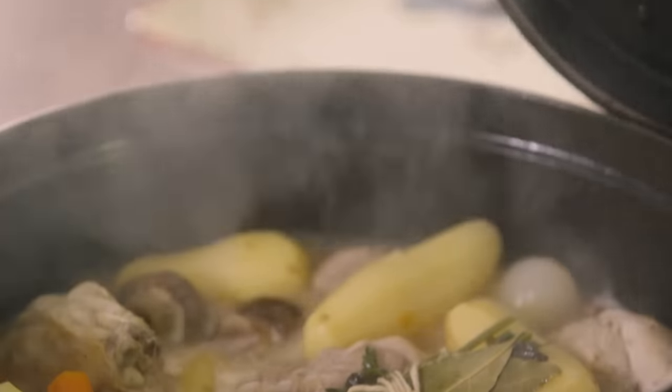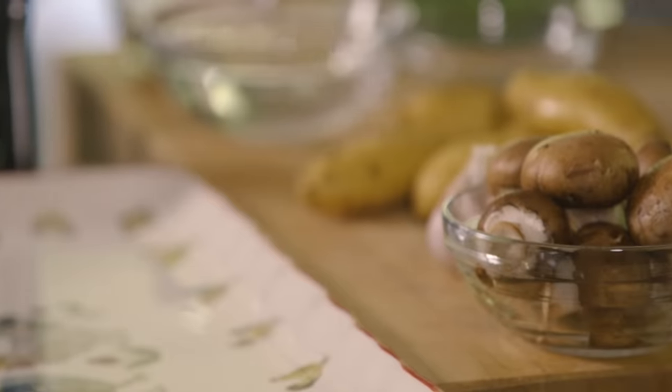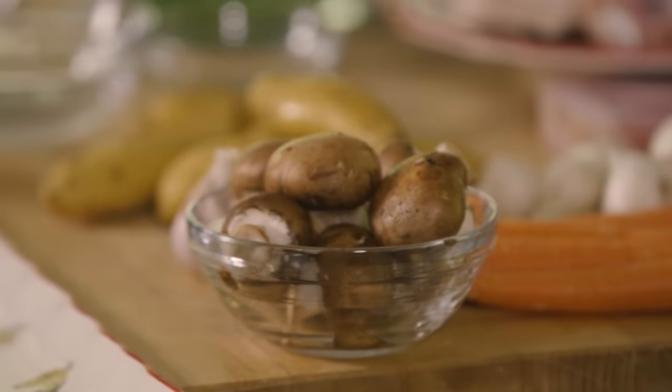Hi, I'm Jacques Pépin. Today we're going to do a dish that I remember from my mother — Chicken Jardinière. Jardinière means garden in France, so it's usually fresh vegetables from the garden with the chicken.